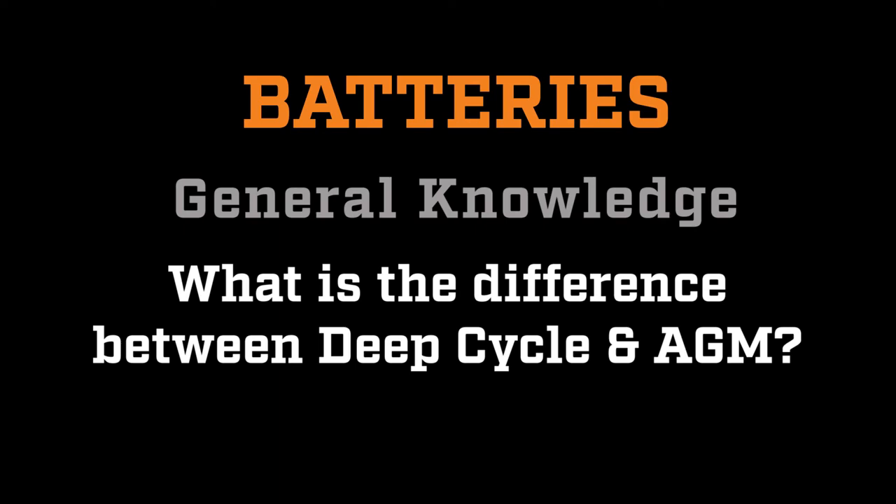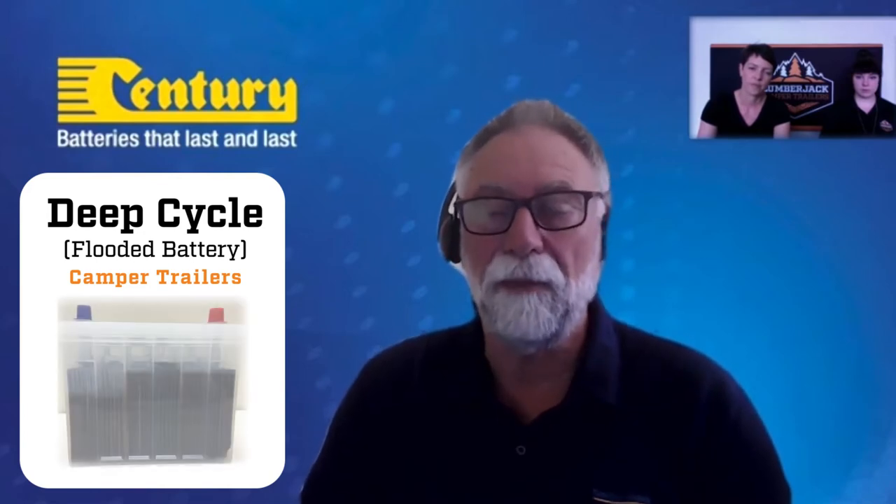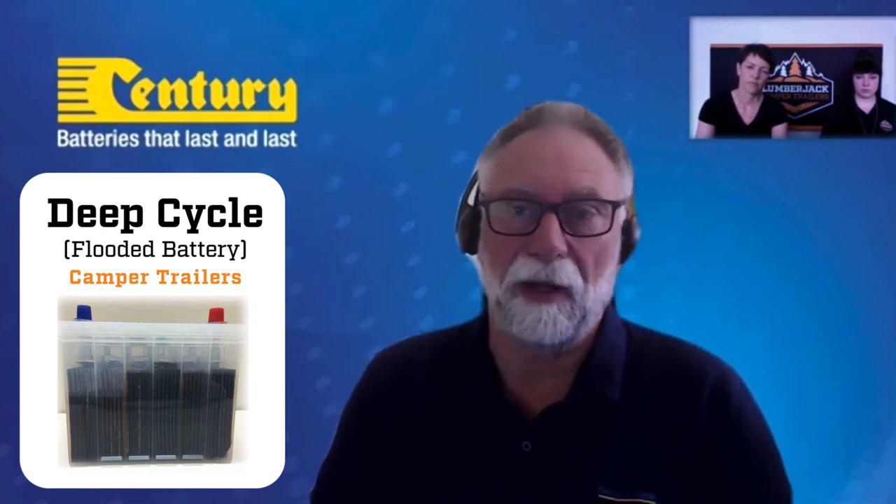Lumberjack Campers uses two types of batteries from Century: the deep cycle battery in our camper trailers, and AGMs in our hybrids. The deep cycle is a flooded battery used where the application is external, because that battery actually vents to atmosphere. It's flooded — it has loose electrolyte in it.